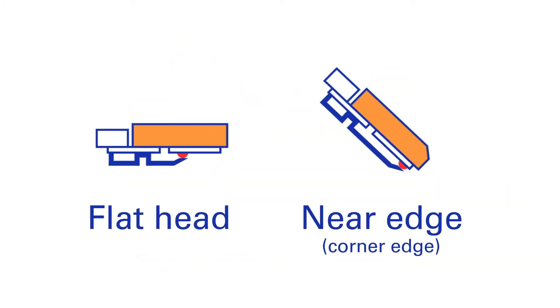Two different types of thermal transfer printers are used: flathead and near edge, also known as corner edge.